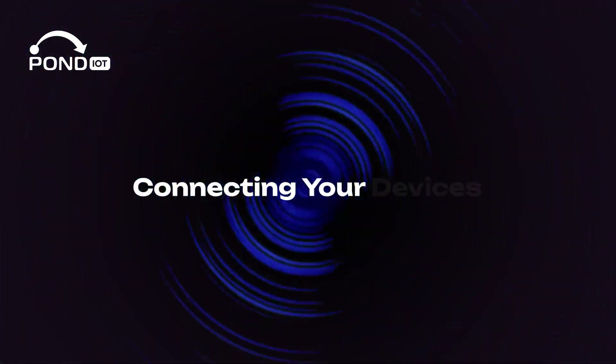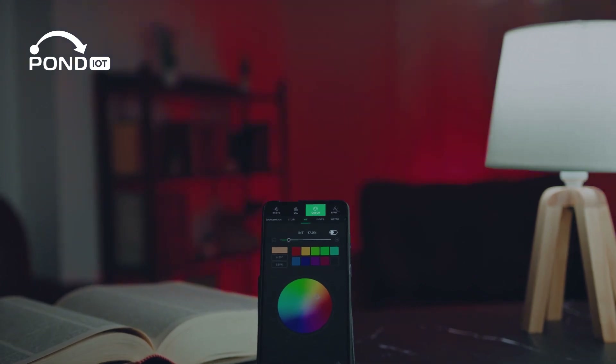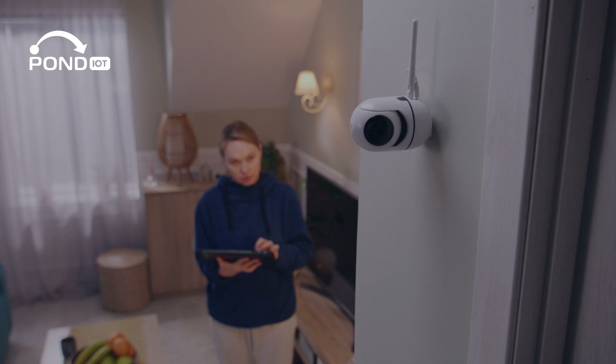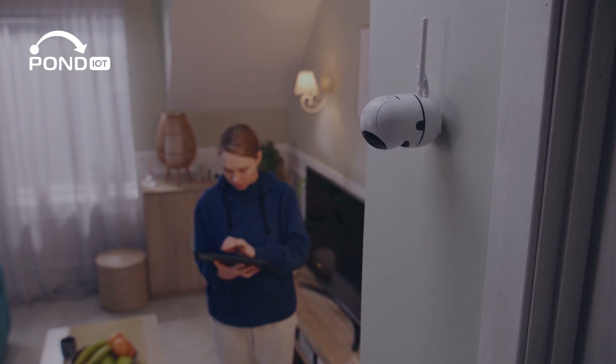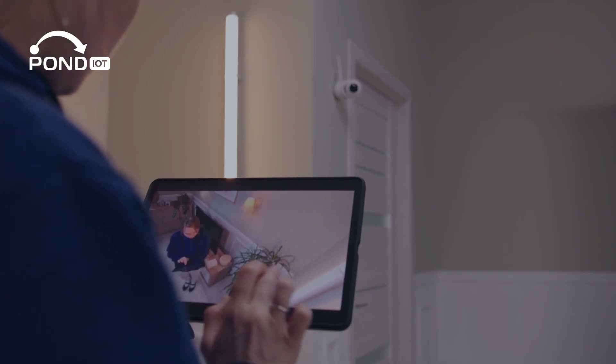Connecting your devices — from smart bulbs to security cameras, start adding your devices. Use their respective apps for setup and ensure they're connected to the correct Wi-Fi band: 2.4 GHz for wider coverage or 5 GHz for faster speeds.